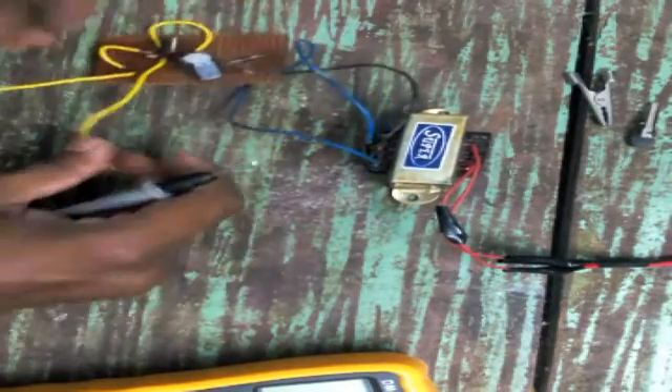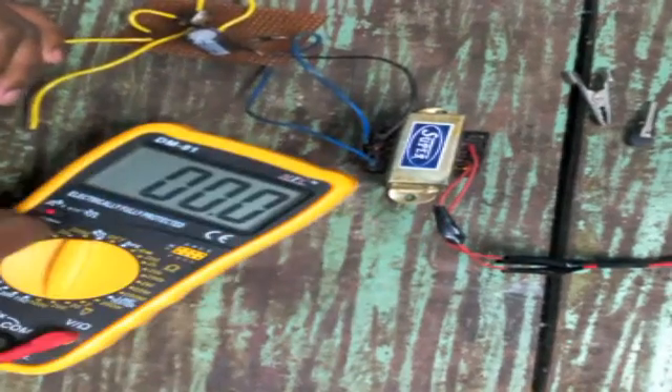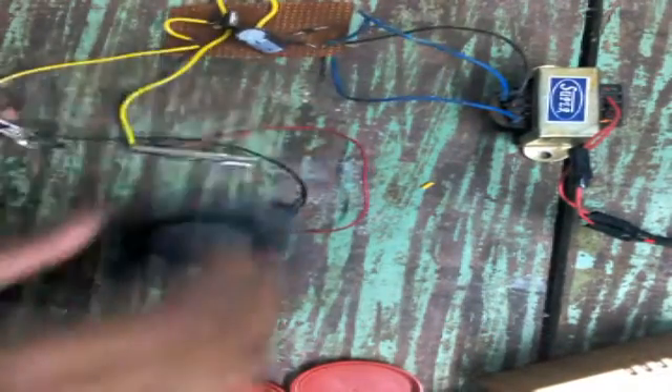The circuit is working fine. You can see it is driving the DC fan and giving approximately 8.8 volts — close to 9 volts. Since I am using a 9-volt supply instead of 12 volts, the fan is not rotating at its full speed, but it is enough for this demo purpose.